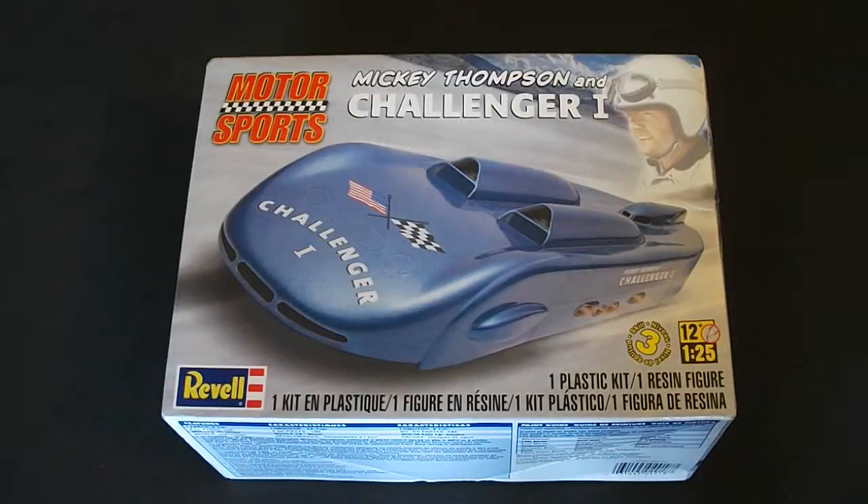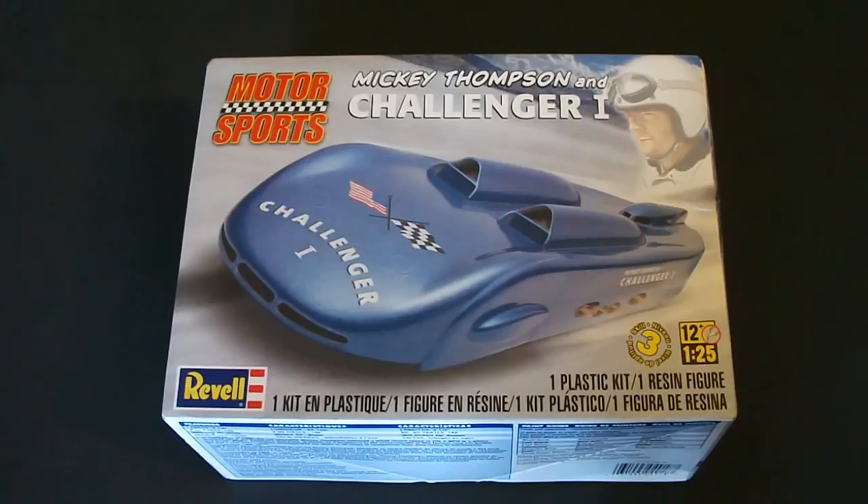Hello everyone and welcome to Scale Car Models. I'm Rick Arter and today I'll be taking a look at the Revell Mickey Thompson Challenger 1 model kit. This is a 1/25th scale kit and it is part of the Motorsport series from Revell.